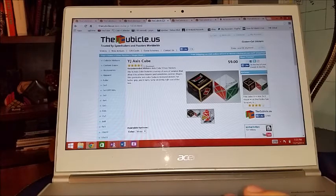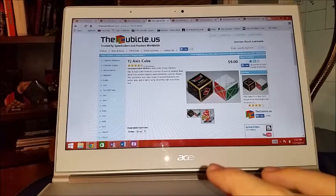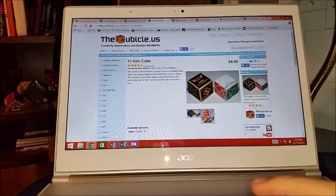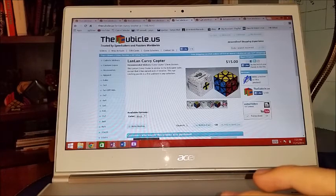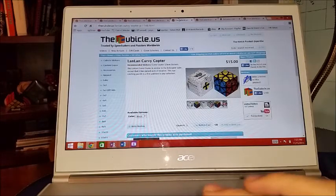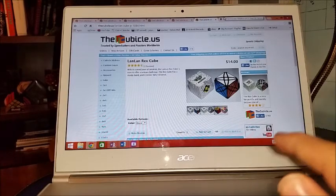Going along the theme of shape mods, I'm going to fill in some gaps in my collection. I'm missing a bunch of really common shape mods that most people have. These include the axis cube, curvy copter — that's not really a shape mod — and the rex cube. In general, just stuff that most people have in their collections that I don't have for whatever reason. So those three would be: axis cube, curvy copter, and rex cube.